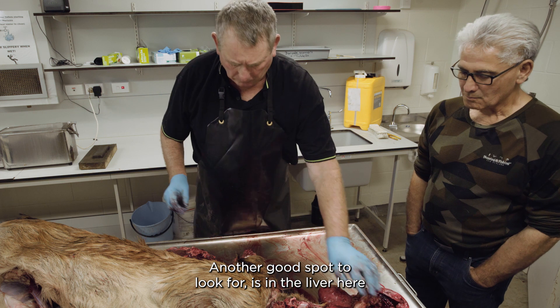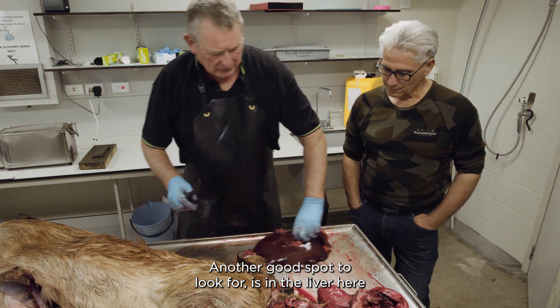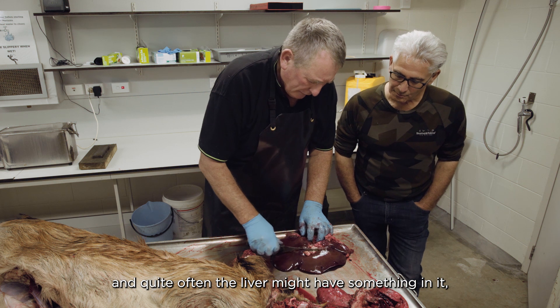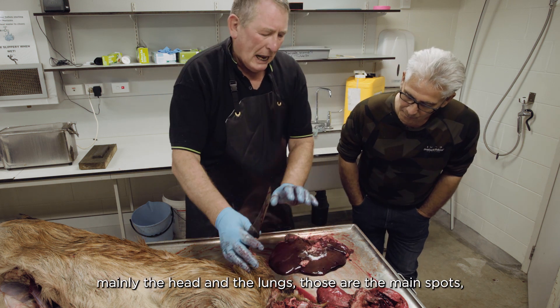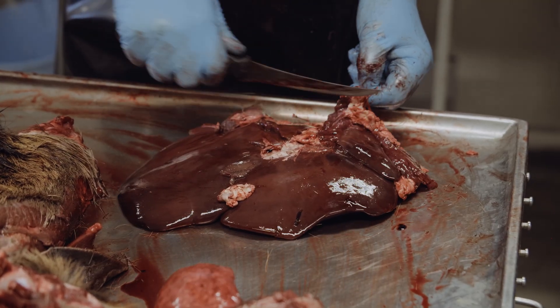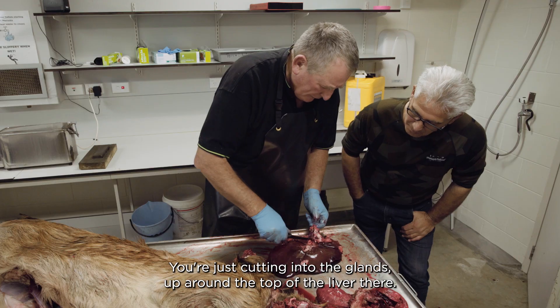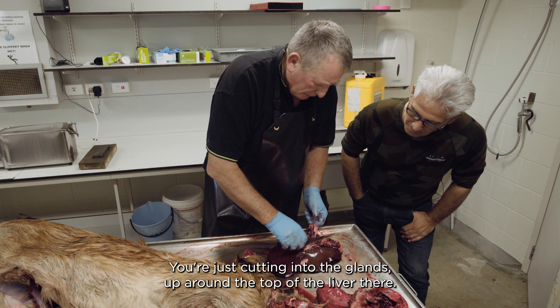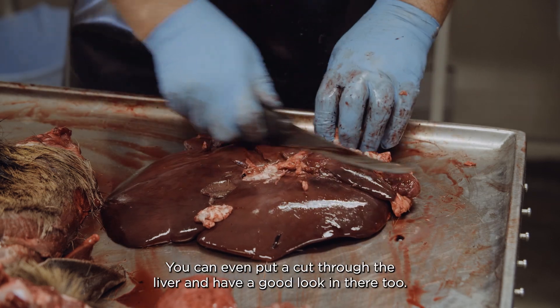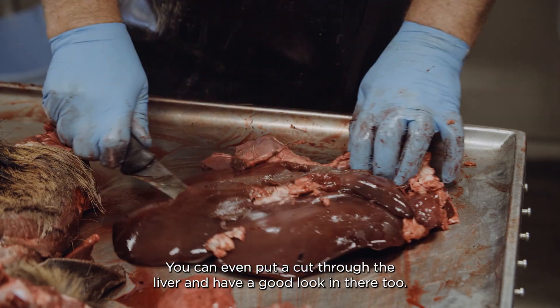Another good spot to look is in the liver here. Quite often the liver might have something in it, but mainly the head and lungs are the main spots. You can check the liver as well since we've got it out. Just cutting into the glands up around the top of the liver, looking for pus. You can even put a cut through the liver and have a good look in there too.